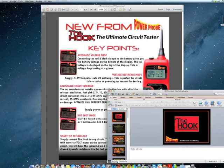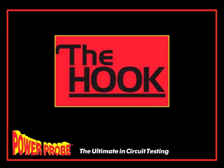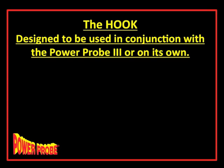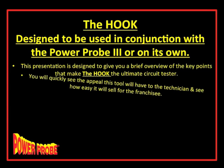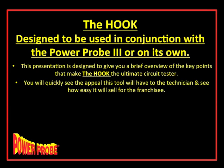The HOOK is designed to be used in conjunction with the PowerProbe 3 or on its own. Being an ex-franchisee myself, I know what it's like to sell a product and then have another product you're afraid to talk about because you don't want to take in trades. The HOOK is a different level of diagnostics — it is not a replacement for the PowerProbe 3. If a customer has a PowerProbe 3, feel confident you can sell them a HOOK, and vice versa.